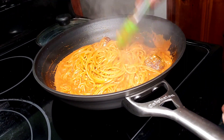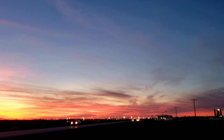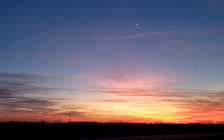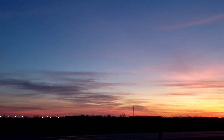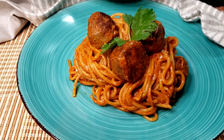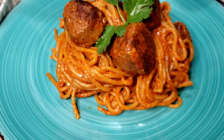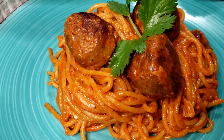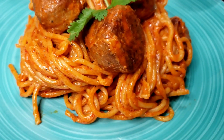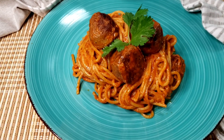I just wanted to plate it up so you can see what it looks like. Look at how it grabbed on to all of that delicious sauce. Give this a try, guys — it is delicious. I snuck a little taste.